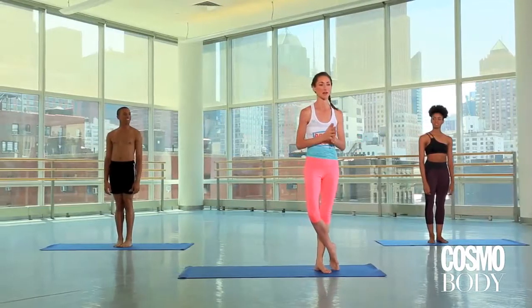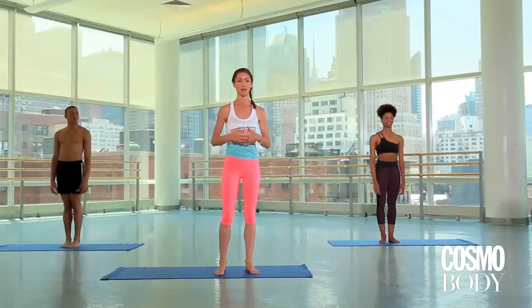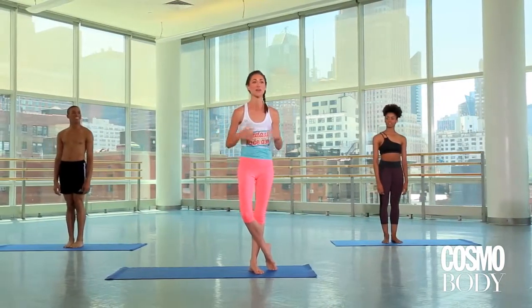I grew up doing dance — not as graceful and amazing as that — but I grew up doing ballet and contemporary dance. So I'm very excited to present with you and have some fun with my new friends doing a nice routine: yoga for dancers. Or if you're an aspiring dancer, this is a great routine to get inspired by these two. Not so much me, but have some fun and we're going to get started.